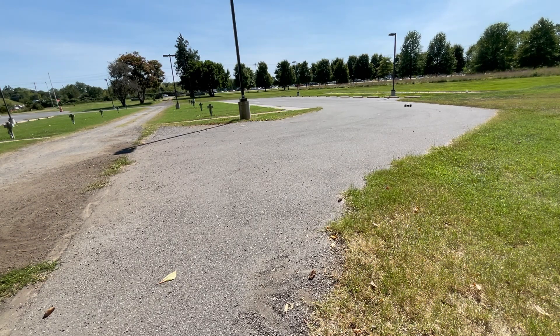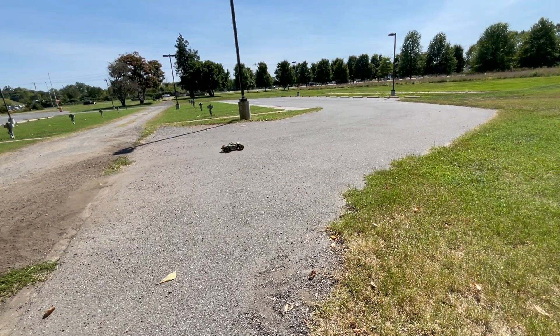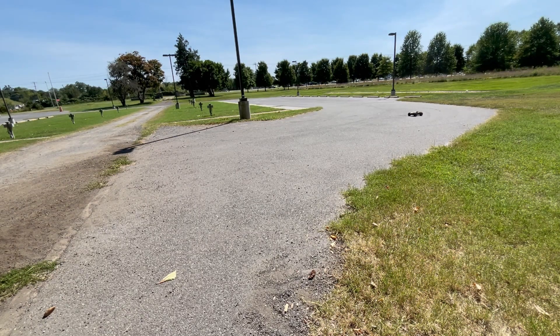I'm thinking I only need three trucks: my Stadium, the Slash 4x4, and the TRX — the new High Trail. That is so cool, there are videos on that. I would definitely want those three. I take out a different truck each day, and I'm like, I guess that's okay. But from out of the box, it didn't do any wheelies, and it just doesn't seem to go as fast as the other ones. It's probably just me.